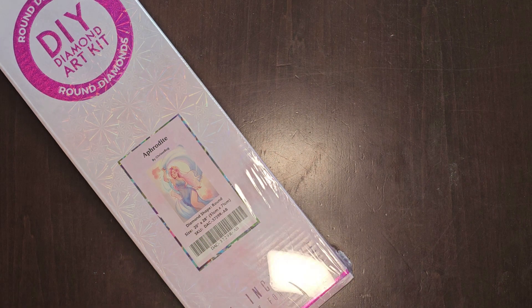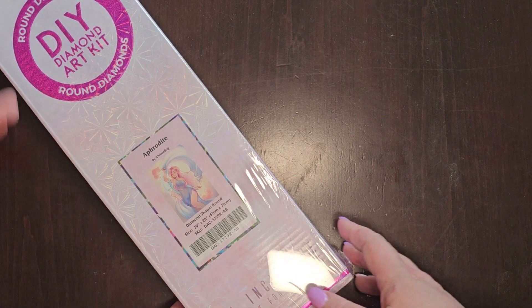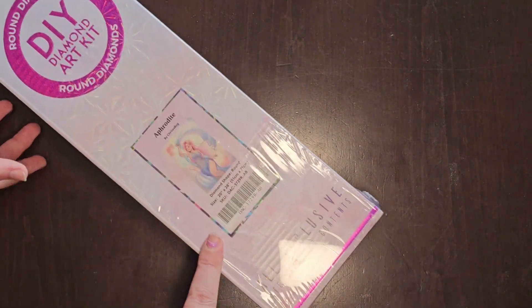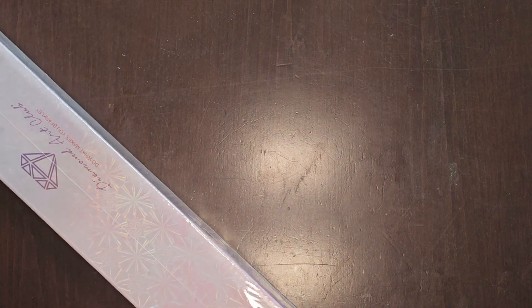Without further ado, I'm not going to go over everything in these kits anymore, because at this point, if you're a diamond painter, you know exactly what is in a Diamond Art Club box or any diamond art boxes. So it is a round — this is the box. Aphrodite. Sorry about the glare. Beautiful Aphrodite. Let's open her up.